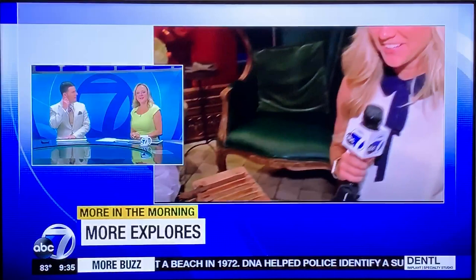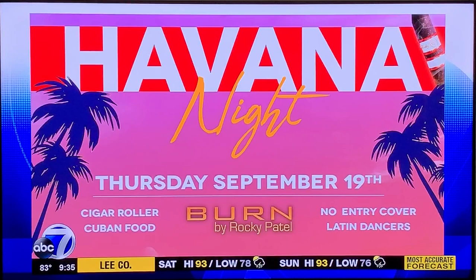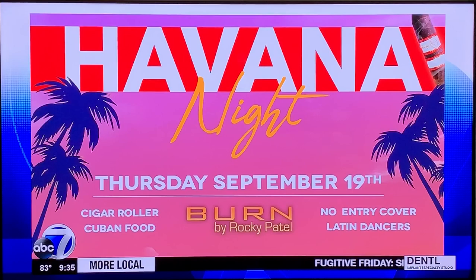Jen, Greg — I want a hat like his! That cigar is fantastic, he's doing a great job. I could watch that for an hour, that's amazing. Honestly, if he's not going to do anything with it, I'll take it! Anyway, that place is amazing. If you want to check it out, Havana Night is coming up next Thursday at Burn by Rocky Patel — great cigars, music, and a whole lot more. There is no cost to get in, so go check it out. It's in Naples at the Mercado.